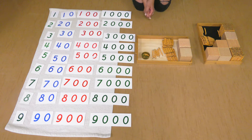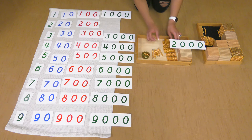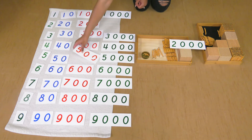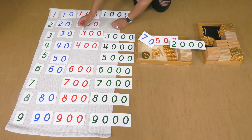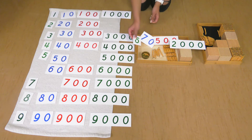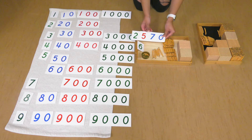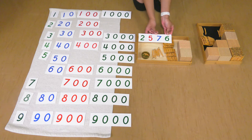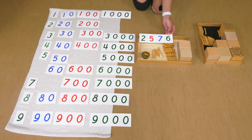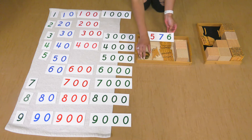Let's grab our number cards to match. What number do we get when we put these all together? Two thousands, five hundreds, seven tens, and six units. That makes two thousand, five hundred and seventy-six. This is a big number. Two thousands, five hundreds, seven tens, and six units.